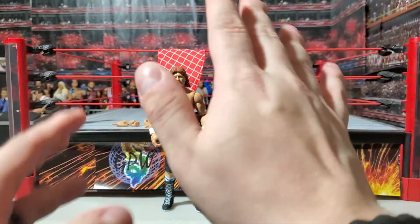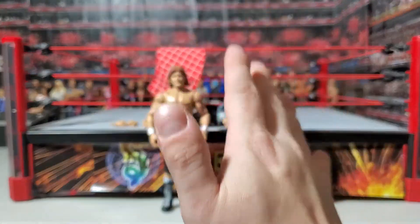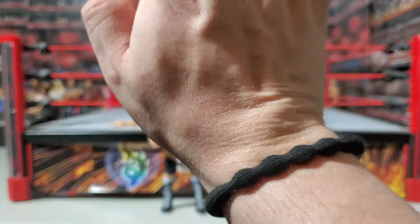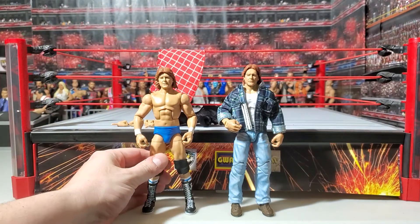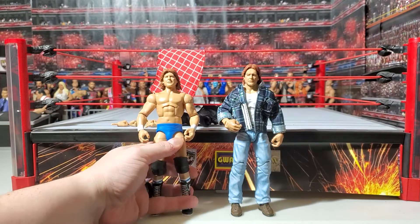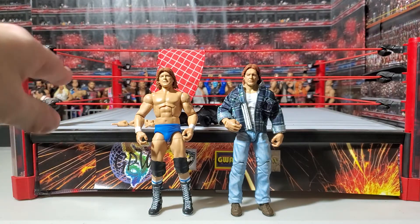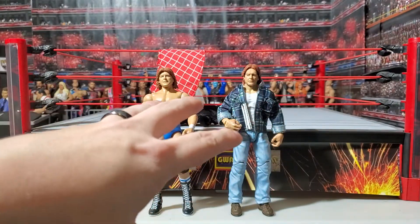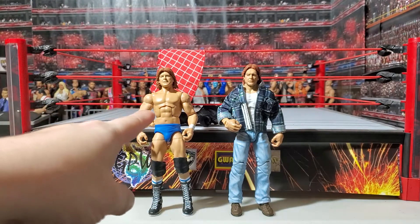I remember as a kid they had a show at a local house show, and he was in the main event. The crowd was so hot for him that night — it was huge. And he was just soaking it up. I hope this told you something about the figure. It's really great, I love this thing. I'm really excited to work him into the comic — I'm actually going to be changing storylines. He's probably going to be in not the next issue or the one after that, but probably the one after that, because I'm focusing on individual promotions for each issue. The next issue is TVW, then probably GWA, and then WWA will come after that. That's where he has been put on the roster.